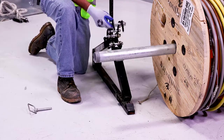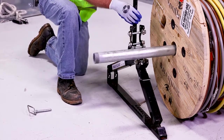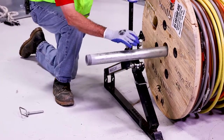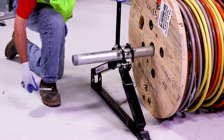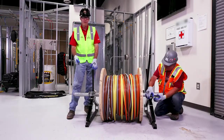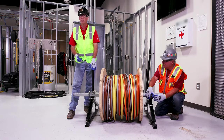All I'm going to do is open up the jaws of the jacks, slide it underneath the axle with the handle in the up position, close the jaw, and insert the pin back in. When I do that it prevents the reel and axle from jumping off the jacks as we're making our wire pull.